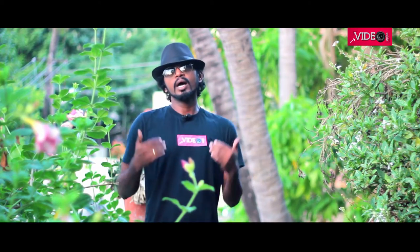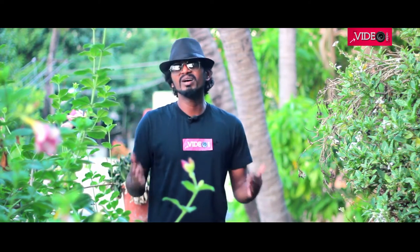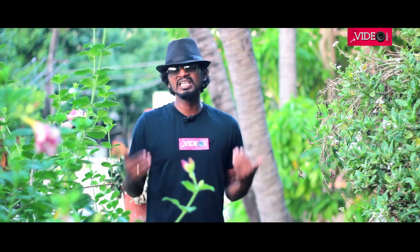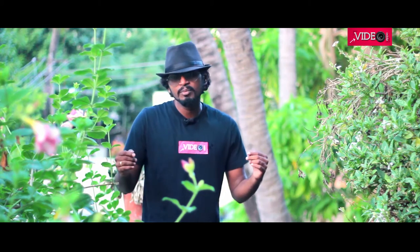Before getting into the video, let me tell you a little bit about myself. I'm doing a regular job, I have a family that I take care of, but DIY is my passion and I'm able to keep this passion alive because of your support. I thank all of my subscribers for the encouragement. If you are not subscribed to this channel yet, please do so. Let's get into the video, let's make some robo-bots and let's have fun.